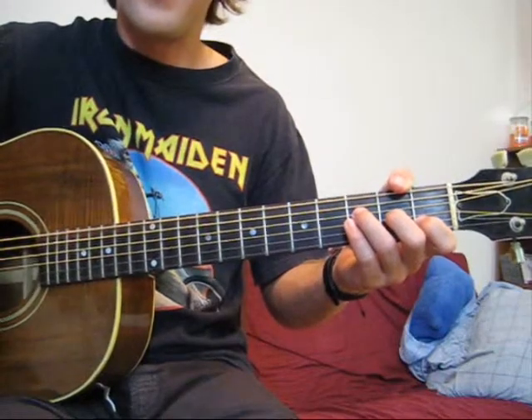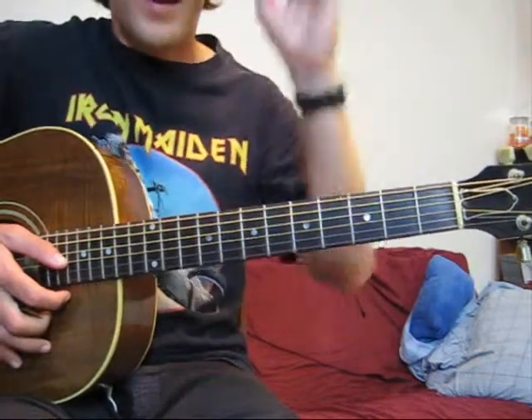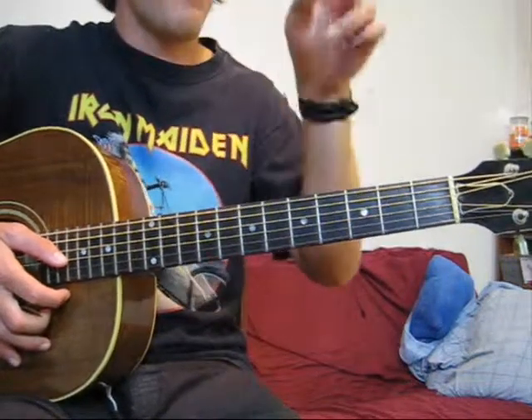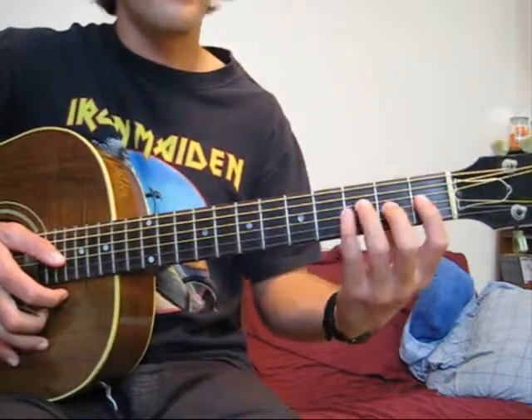Don't let the name scare you. When you find it written, what it is is an F and a capital M and a 7. So it's an F major 7. If it was a lowercase m, it would be an F minor 7. So anytime you see a capital M, that means it's major.